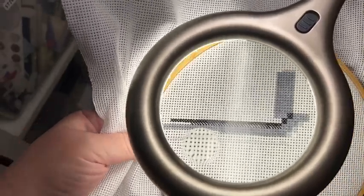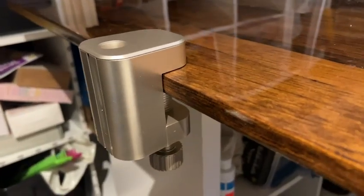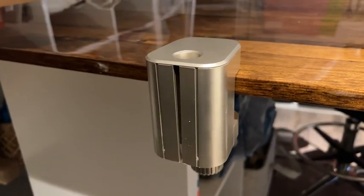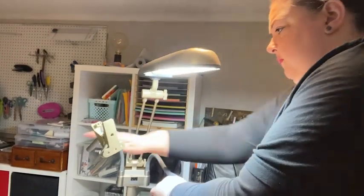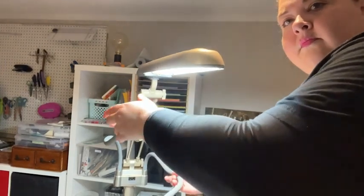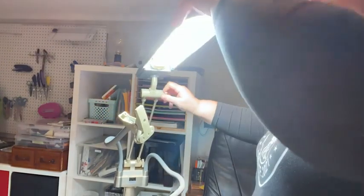I like to use it behind my chair so it stays on the floor, but there is an option to put it on a desk, and it also comes with a clamp. I love that I can move the magnifier and the clamp around with these really strong bendable arms, which makes it really easy to adjust so I can see my project.